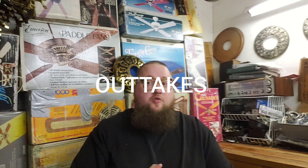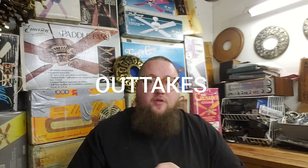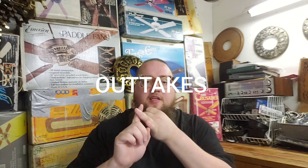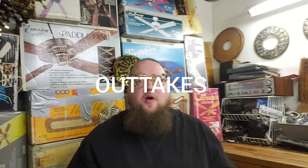Hello and welcome back to The Workbench, where we discuss ceiling fan history, trivia, and technical information. Today we're going to talk about Ed Hart, IntelliTouch, Homestar, and follow up on some things about Homestead Products.